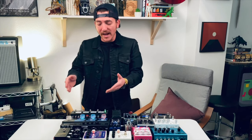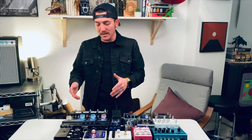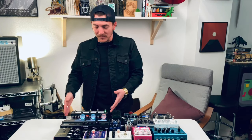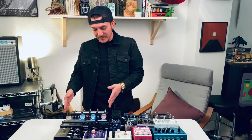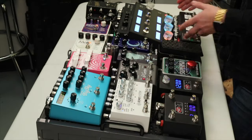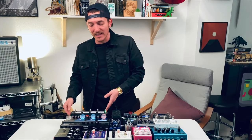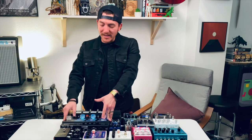The HXFX also has two effects loops, and that's where the Disaster Area DPC-8EZ Gen 3 comes in as a counterpart. If the HXFX is the left side of the brain, the Disaster Area is the other side. It's essentially a true bypass looper. All the other pedals you see on here run through it, which then connects to the effects loops on the HX.